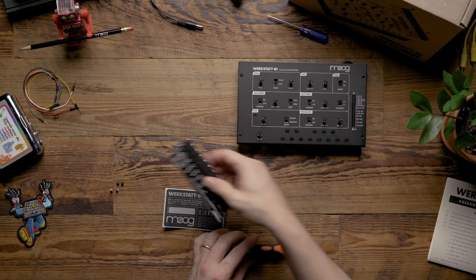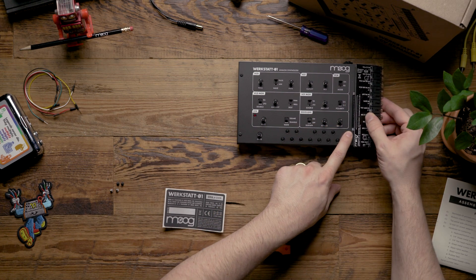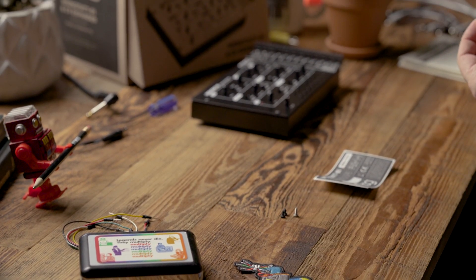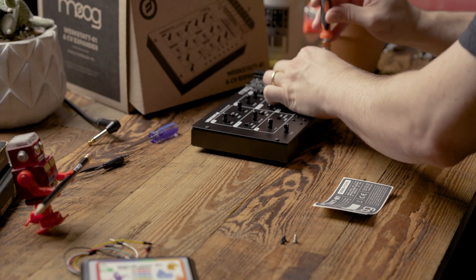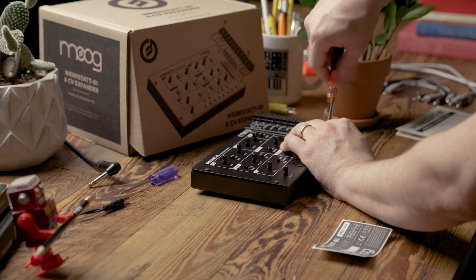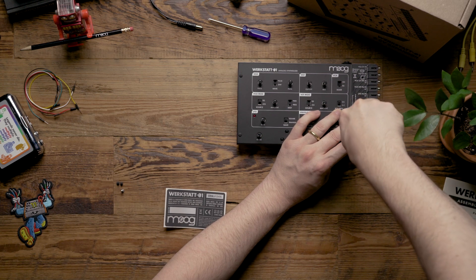Next we're going to take the CV expander and make sure to line up the pins with the holes on the header. Then you're going to take the two longer sheet metal screws and screw down the CV expander. Once again these might require a little bit of extra pressure the first time that you install them.